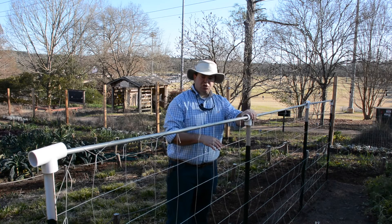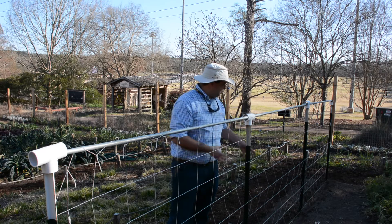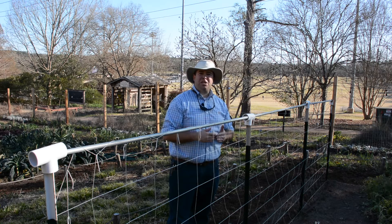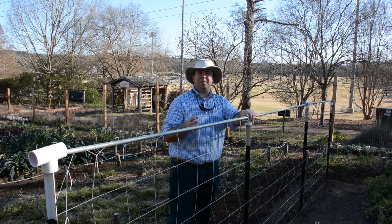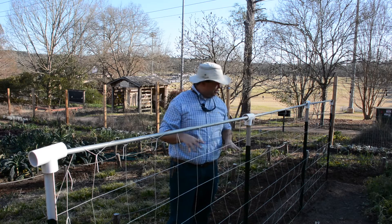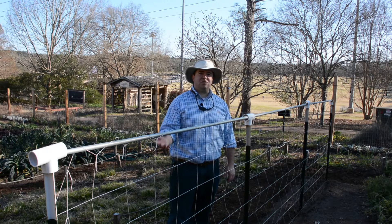Now we have a well-established, very sturdy trellis for our peas to grow up once they germinate. I really like to get this trellis up right after planting so that the minute peas germinate, they have something to cling to. I love this approach of T-posts, electrical conduit, and PVC. If you're not keen on the colors, you can always paint it a dark green or your favorite color. I cannot wait until these peas germinate and we have sweet peas ready for picking in about two to two-and-a-half months. Come see us here in the Plantry — keep growing!